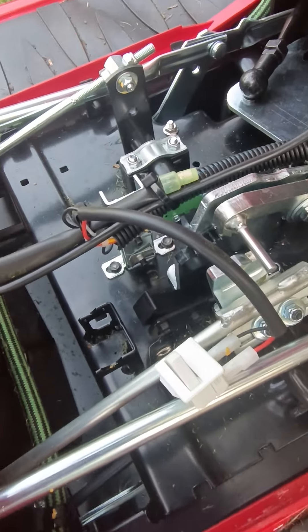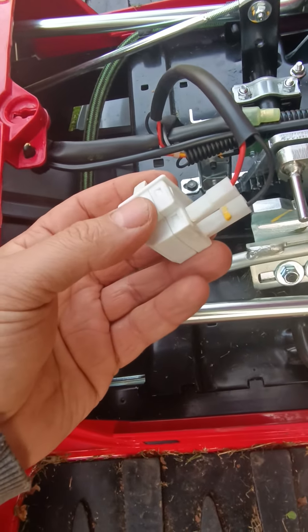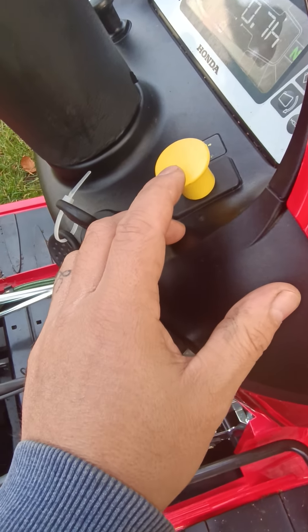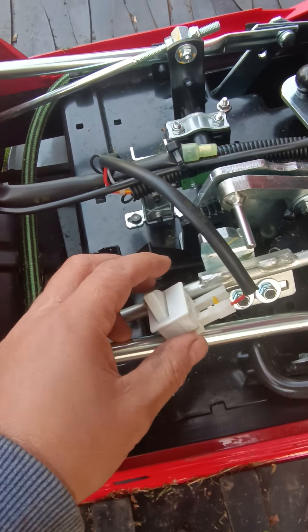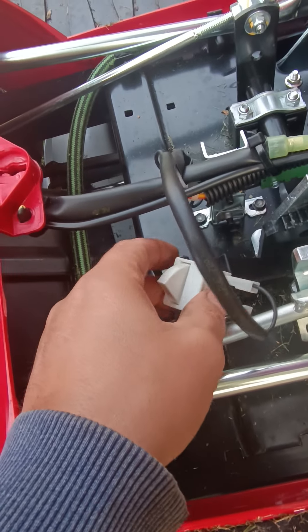You can get it out, but you must reconnect it — it has to stay with the wires on. Otherwise as soon as you pull the PTO switch it just cuts everything out. So that must stay together. What I'm going to do is connect that together as it is.